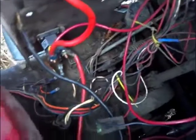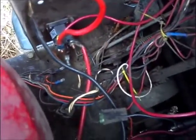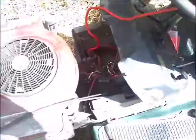I don't know what he was trying to do, but I've decided just to switch the complete wiring harness and start over.